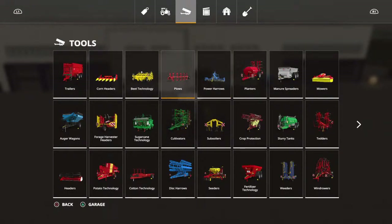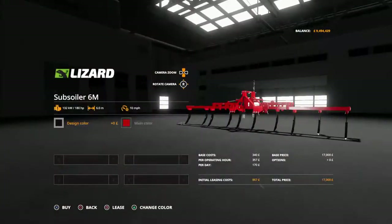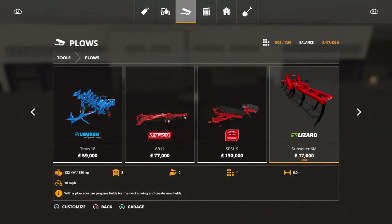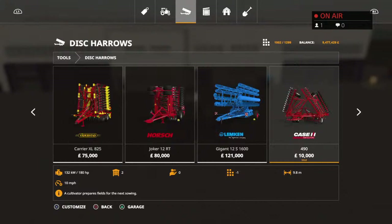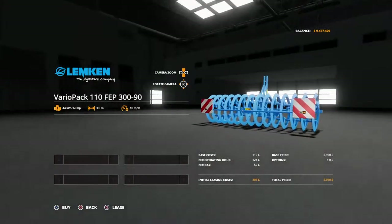You need a lizard plough. This is a spoiler because it has connections on both sides of it, so we will get one of those. And you need a small cultivator that can attach to that. My preferred one is the three metre Lempkin Vario, but other ones will do — it does not have to be this one. So we will buy that.